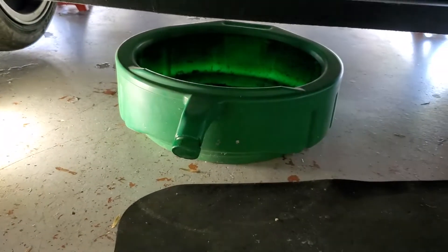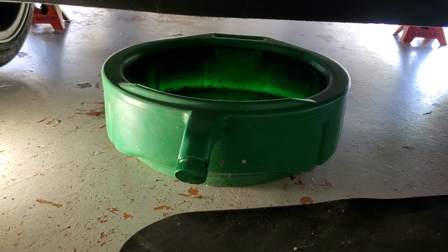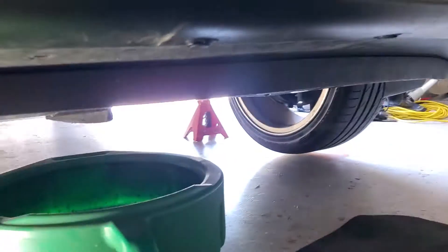Got one of these oil pans from Walmart. We're gonna go ahead and open the drain plug — it's located right here. I don't know if you can follow me with the phone, but the plug is right here, right next to what you call the...